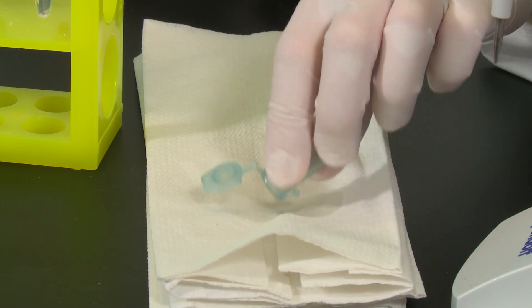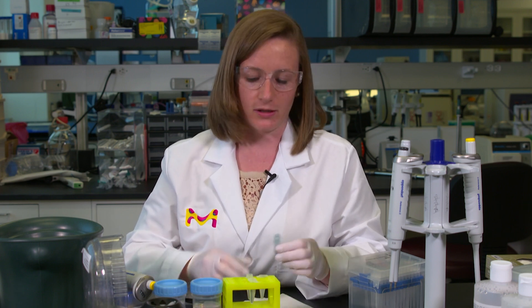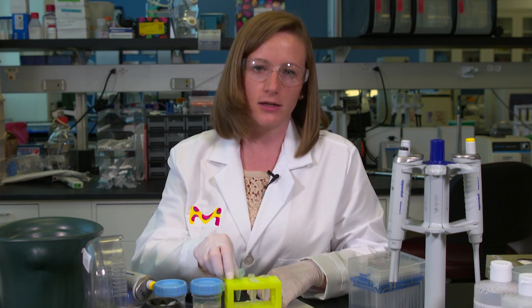It's critical here that you let the pellet dry completely — you don't want any residual ethanol remaining. I typically place my tube in a biological safety cabinet and let it air dry. Once you're certain that it's completely dry, you can add your appropriate buffer, and now you have purified DNA.